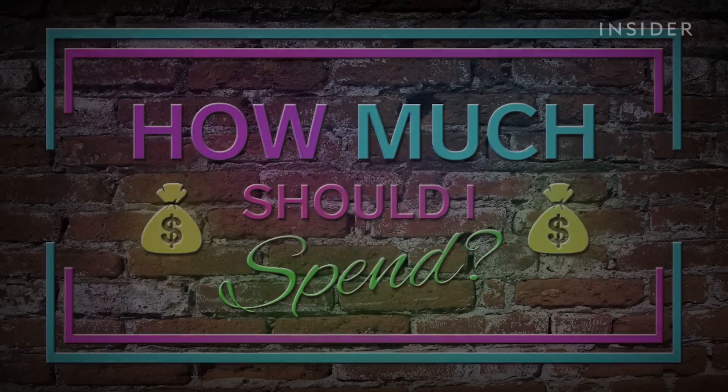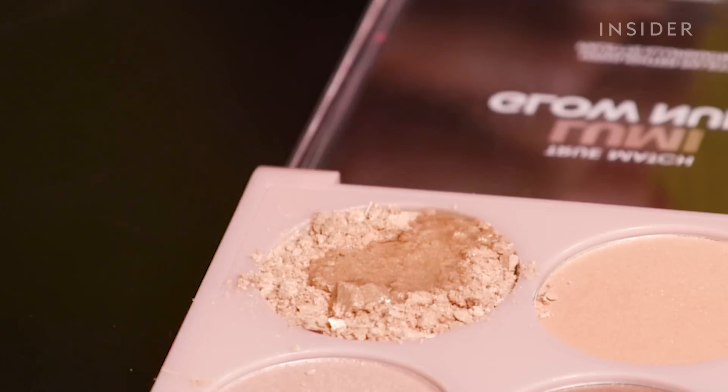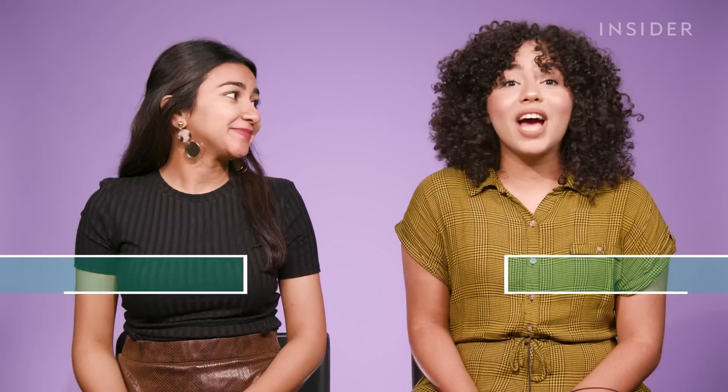This is 'How Much Should I Spend,' where we test a method using different products at various price points to let you know which is the best value for your money. Today we're going to test out three ways to fix broken makeup, which I'm really excited for because I break my makeup products constantly. I've broken highlighters, foundation bottles, and everything in between.